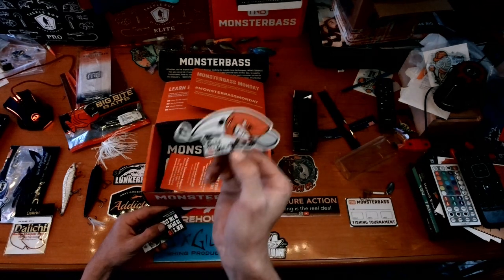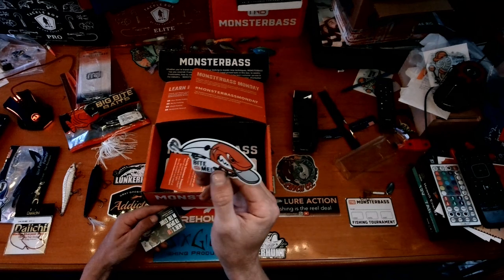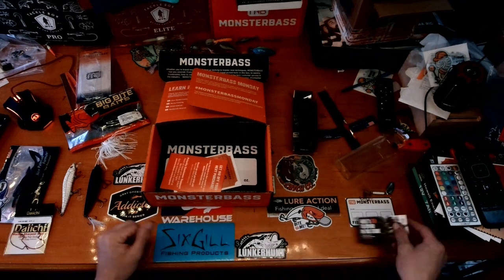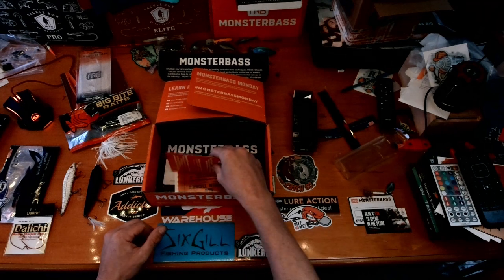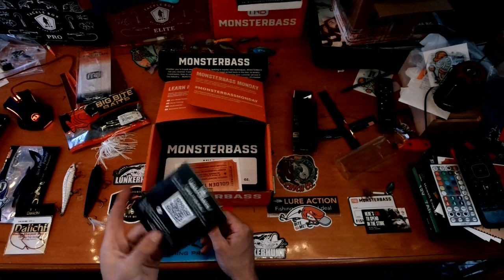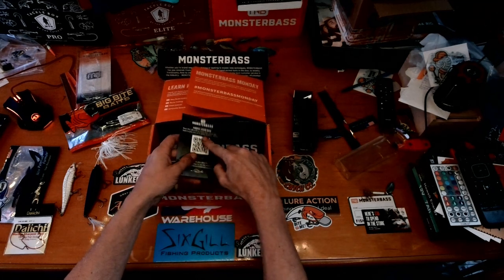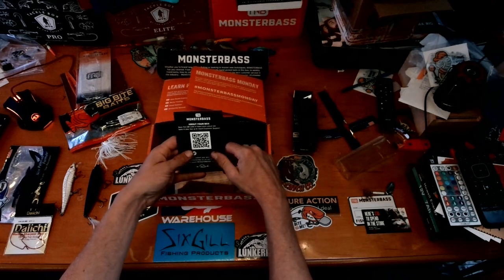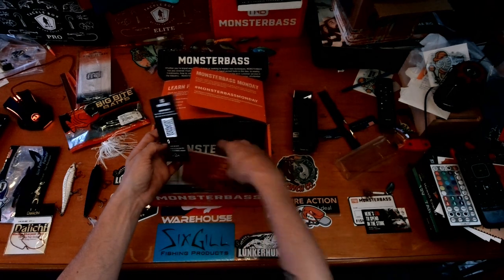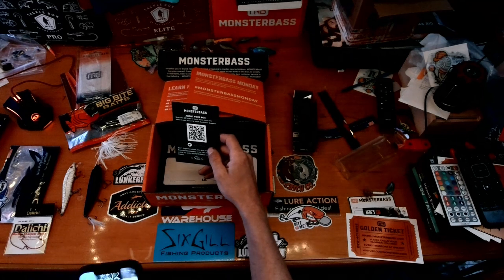There's a tournament card and a cool 'Bite Me' sticker — that's going in my crankbait box. I like stickers. Monster Bass also includes ten dollars to spend in the store with the box, which is sweet — ten dollars off your next purchase.